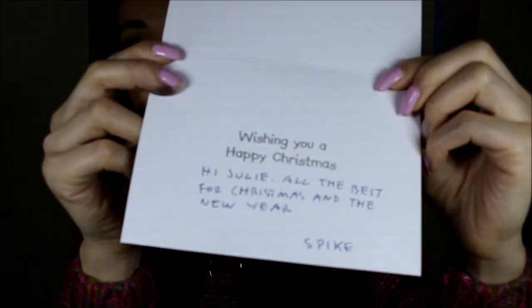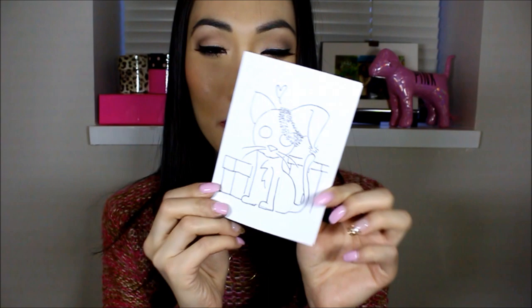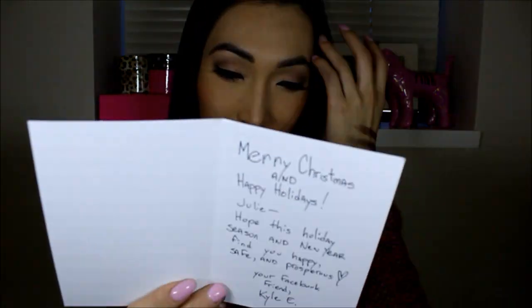Let's open it up. It's from Spike — 'Hi Julie, all the best for Christmas and the New Year. Spike.' Thank you, Spike, thanks for the Christmas card, I love it, you're so cute. This next one's from Kyle Erickson — a cute little kitty homemade card. 'Merry Christmas and happy holidays, Julie. Hope this holiday season and new year find you happy, safe, and prosperous. Your Facebook friend, Kyle E.' That's super sweet, thanks Kyle!